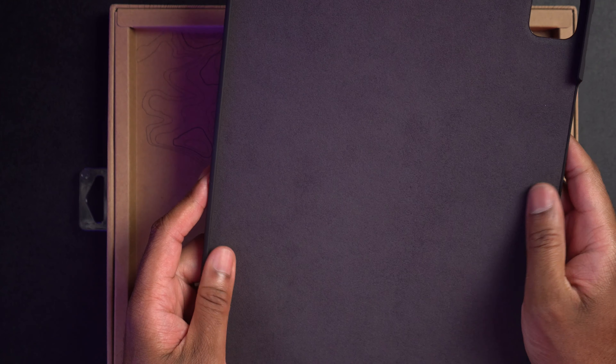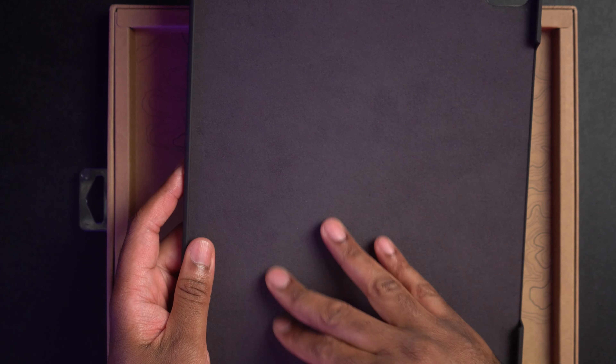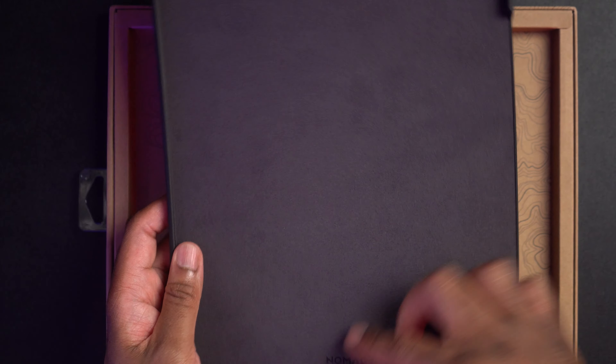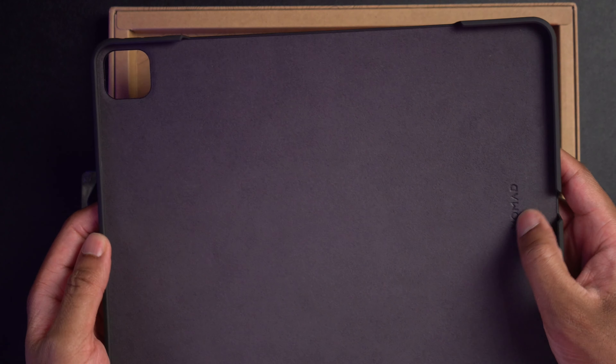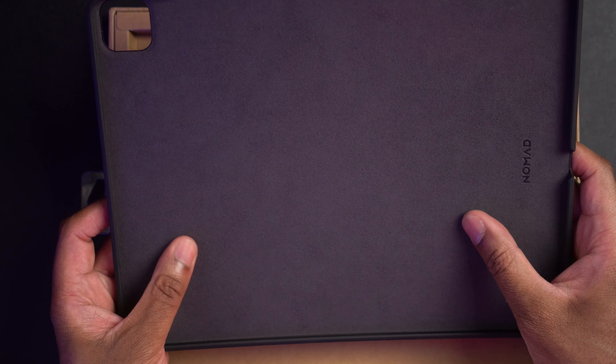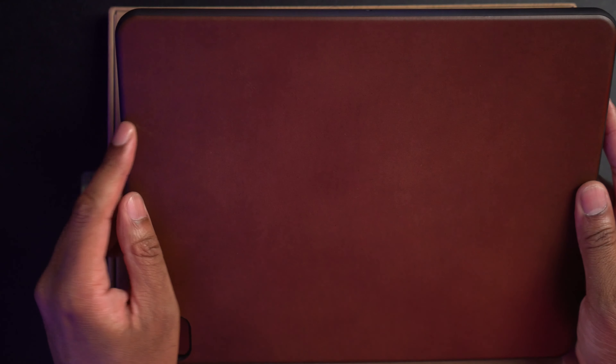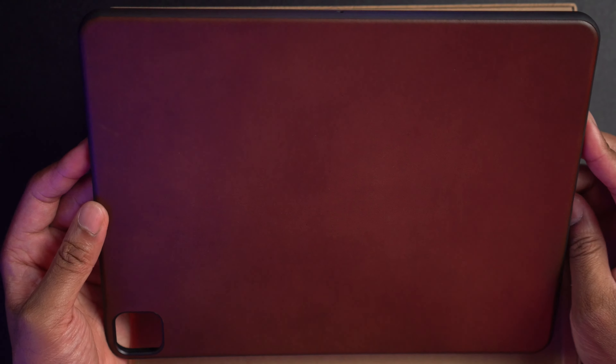And it has a nice felt soft interior here so that you don't scratch up your iPad. There's a little bit of branding on the inside, nothing too much. On the outside, it is nice leather, and you'll notice you might already have some little bit of scratching or discoloration. That's the way it's supposed to be, that's the way it's designed.